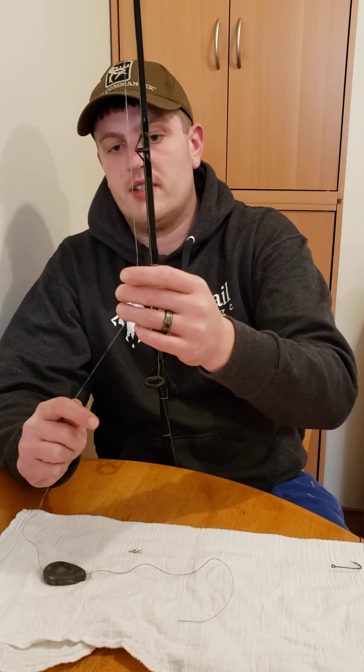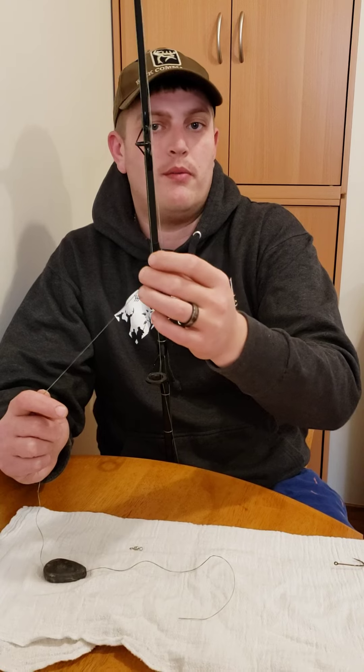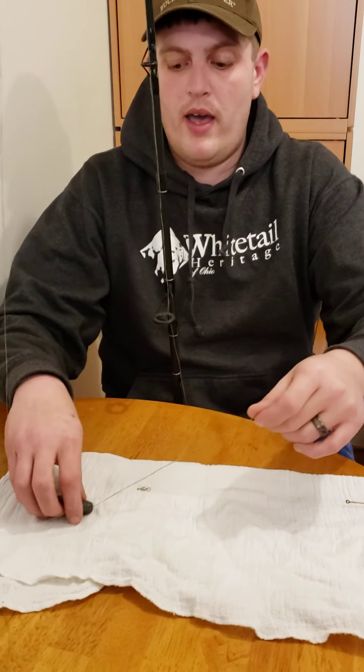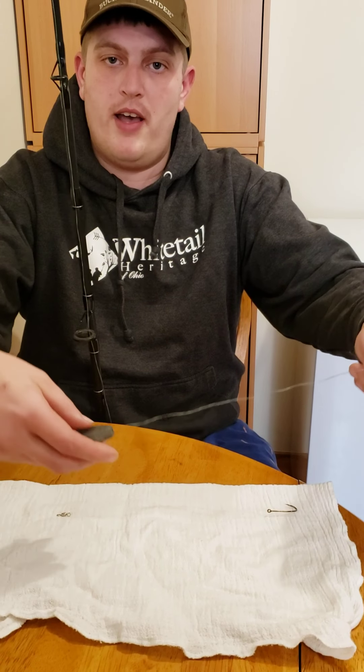I have a basic heavy rod and reel — a Shakespeare Tiger at Walmart that's 20 bucks with some 20 pound line — that will work just fine. Personally I have 60 pound Spider Wire on here for rocks, catfish, rivers, and you know it gets rubbed on a lot. I have a five ounce sinker here which is what I would use in a river that's fast flowing.